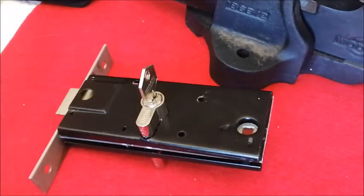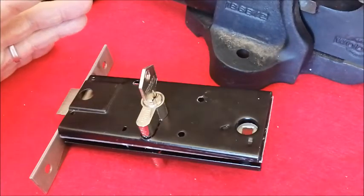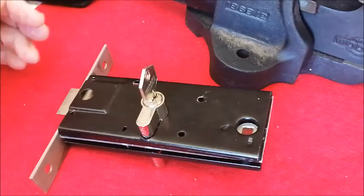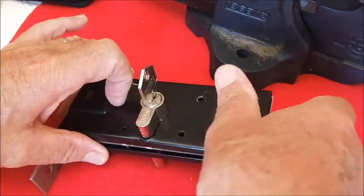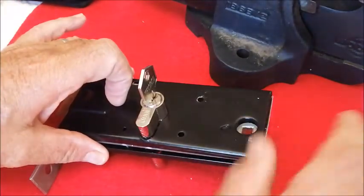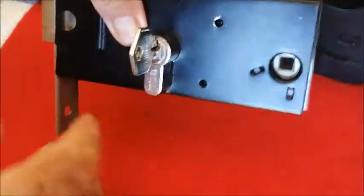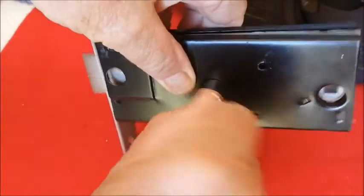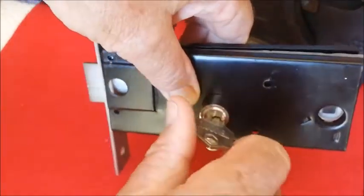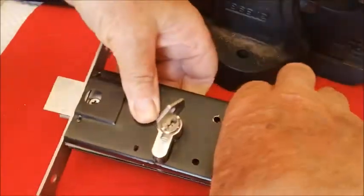This video is not about necessarily picking locks, but it's just about how locks really work. As lock pickers, as this community is, we tend to just look at these central cores and we just know that we need to open that, without always knowing precisely what is going on inside the body.